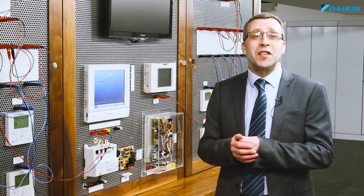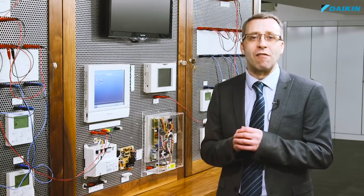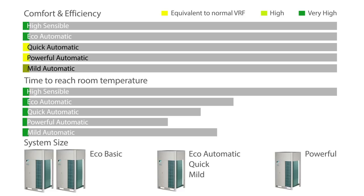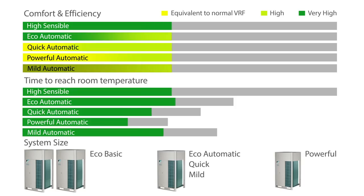The ability to customise the efficiency and comfort levels using these modes is unique to Daikin and can't be found anywhere else. Whichever VRT mode is chosen, it is possible to customise the Daikin VRV4 system to select the ideal balance between capacity, comfort and efficiency — all at your desired speed to achieve the best performance for building owners and occupants.